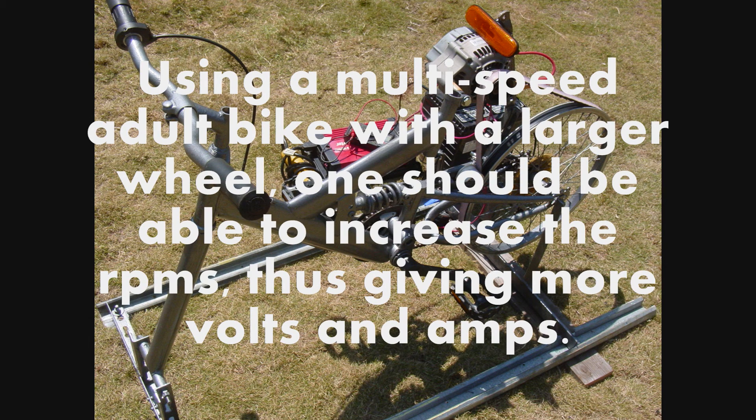Using a multi-speed adult bike with a larger wheel, one should be able to increase the RPMs, thus giving more volts and amps.